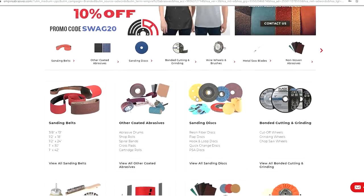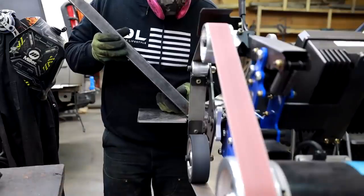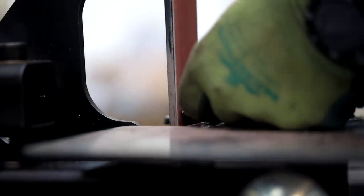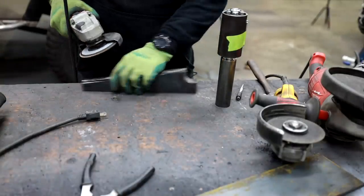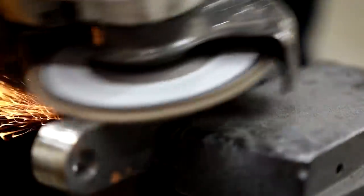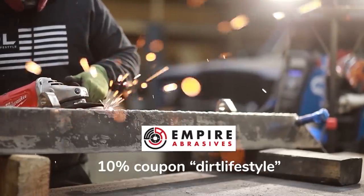Today's video is brought to you by Empire Abrasives. All of the shaping and smoothing you will see in today's video is done with abrasive consumables from Empire. This company provides high quality products at bargain prices and I highly recommend them as a means to save money on your next project. Click the link in the description to go to their website, and if you want to save an additional 10%, use coupon code DIRTLIFESTYLE at checkout.